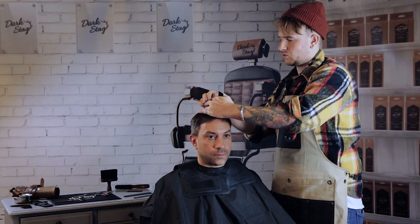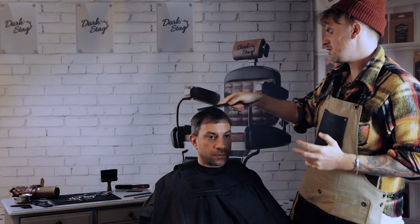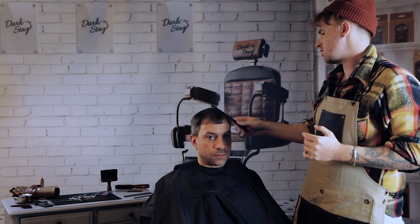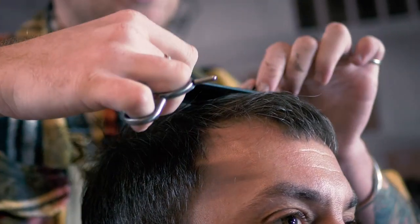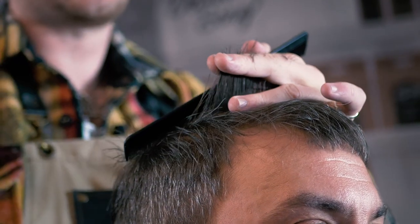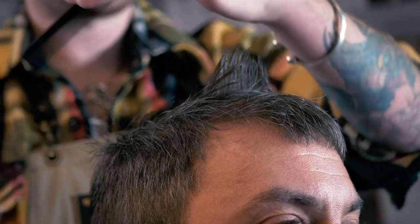This technique is better used on damp to wet hair. You can do it on dry hair, but you get more of a sharper finish if you do it on wet hair. Just make sure to work the opposite way you've been working, just checking your guide and cleaning anything up.